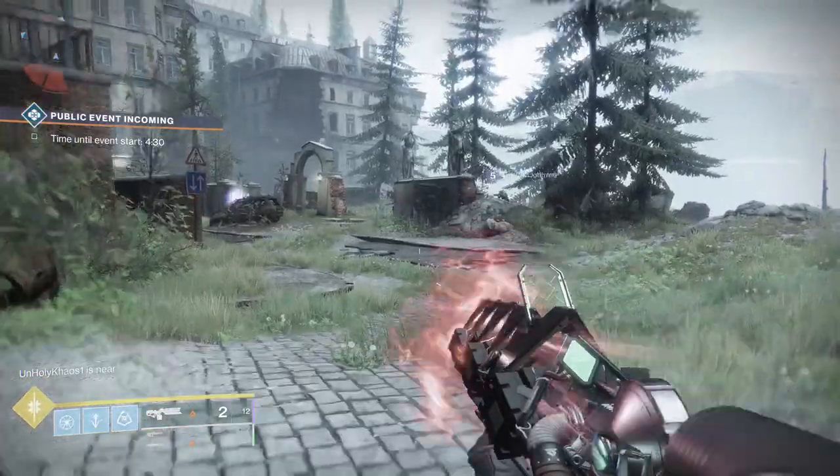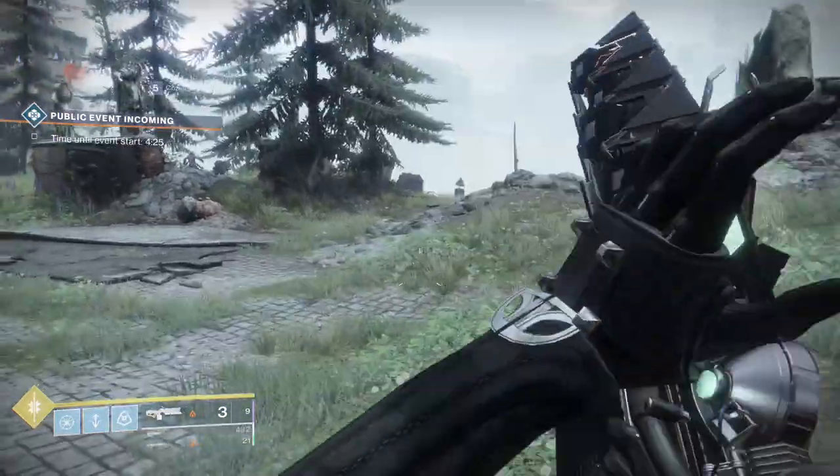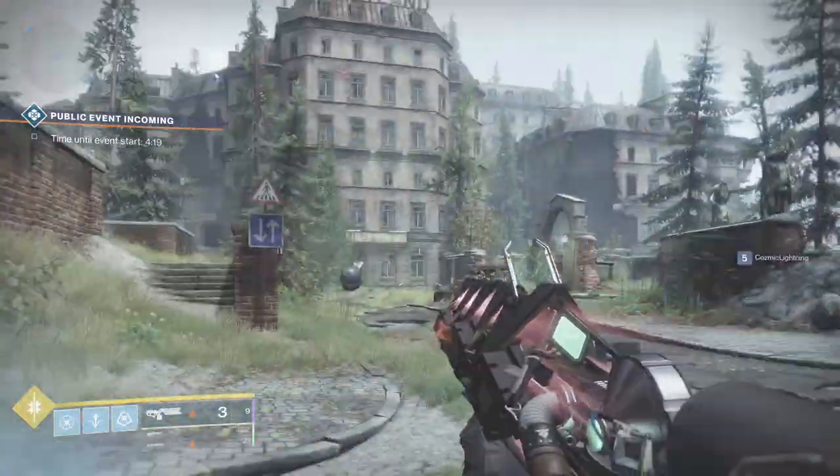All you have to do is hold down your charge and then double jump on your Hunter right before the shot goes off. If timed correctly, your weapon will still have that charged glow when you land, still holding the trigger. And your next shot will actually be instant.